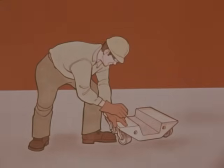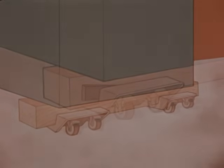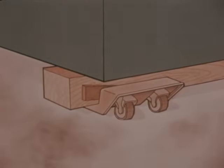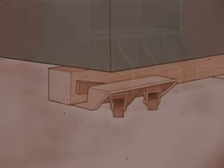Large steel dollies with well pockets to receive six-by-six or eight-by-eight cross ties are the most desirable when moving heavy, unstable loads. The load is rested on the cross ties, eliminating metal-to-metal contact. The cross ties are wedged tight in the well pockets, tying the dollies together. Four dollies are usually used, one located at each corner of the load. The dollies are equipped with swivel casters which allow the load to be moved in any direction.